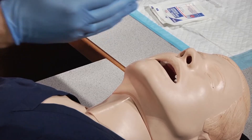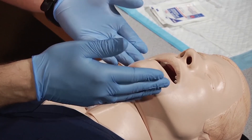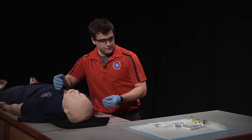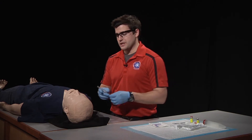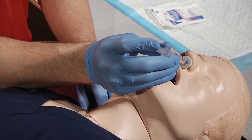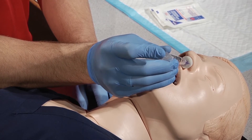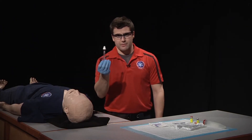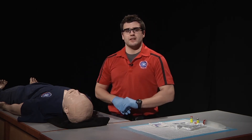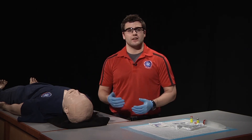From there, we're going to come over and inspect the nostrils, looking for the larger of the two, as well as the one that is least deviated and least obstructed. Once we've found that, we're going to insert the MAD into the nostril and briskly depress the syringe plunger. From there, we will dispose of the MAD appropriately, begin ventilations if necessary, and observe our patient for the desired and adverse effects.